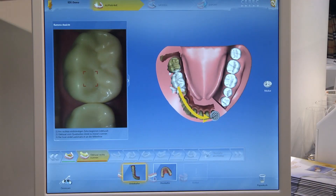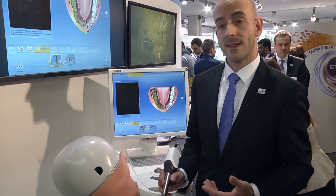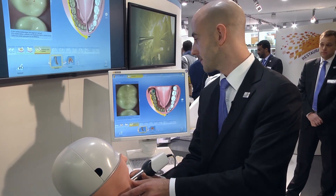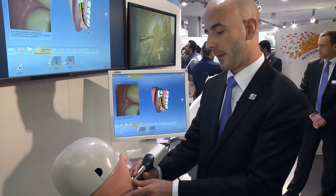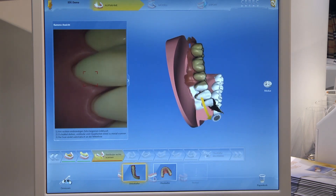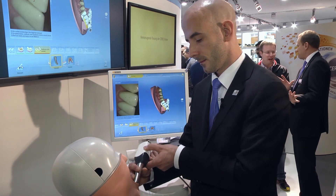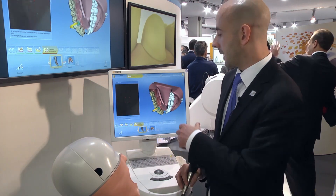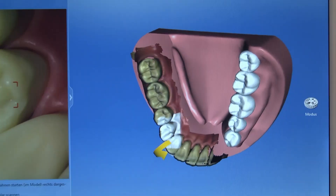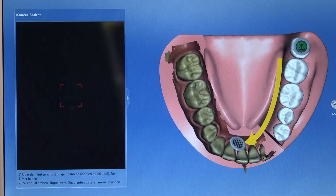We go back into the mouth and scan down the occlusal. That's done. Then we move on to the vestibular, again starting on that terminal molar occlusally. Now we've got those three scan steps in. We're going to tie these together with just a quick transversal sweep right across the arch. And that's how a quadrant is recorded.